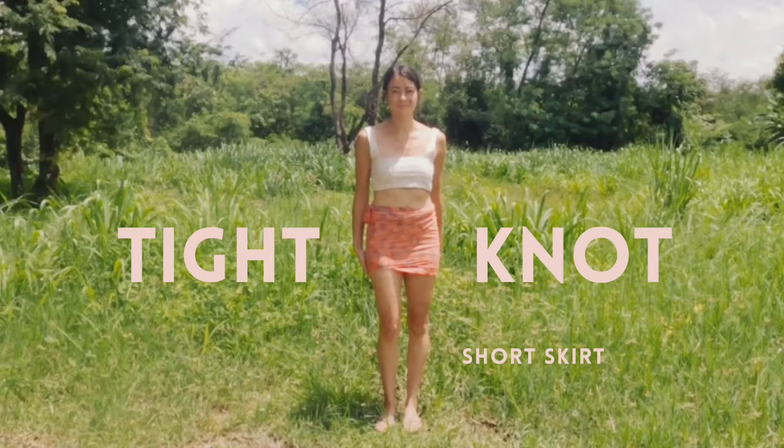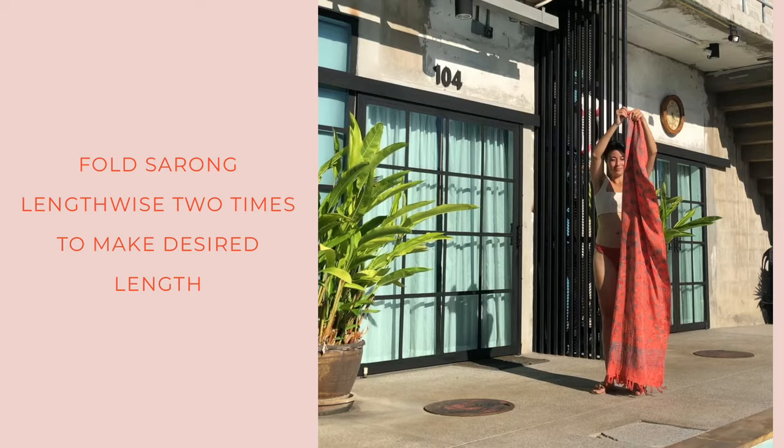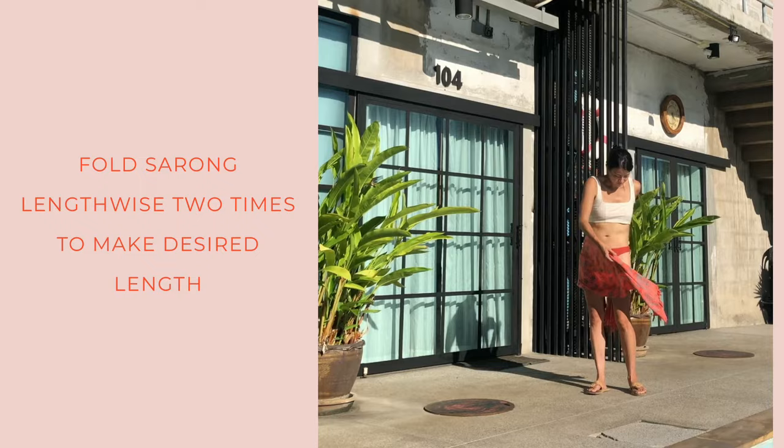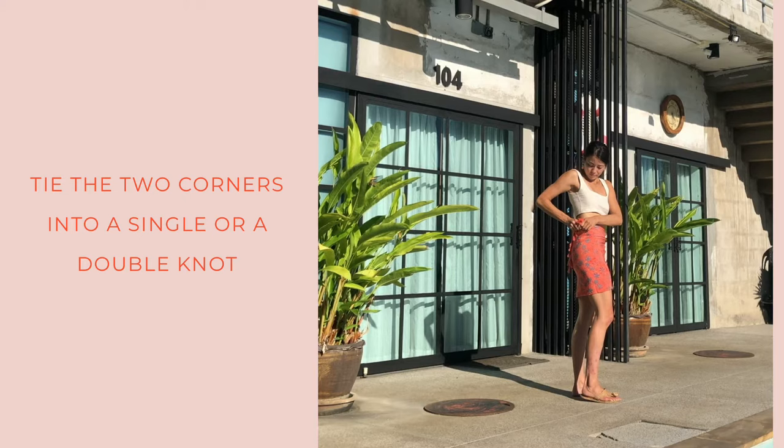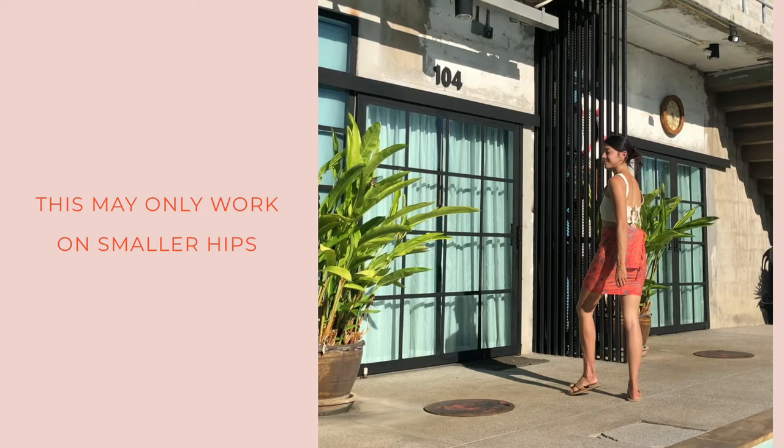The last one is the tight knot but the short skirt. You'll fold the sarong in half two times, or to however short you like it. Wrap one side leaving the corner hanging out, bring around the other side, and try to tie the two corners into a single or double knot. This is a little bit harder if you have bigger hips — it might be a little bit hard to tie.